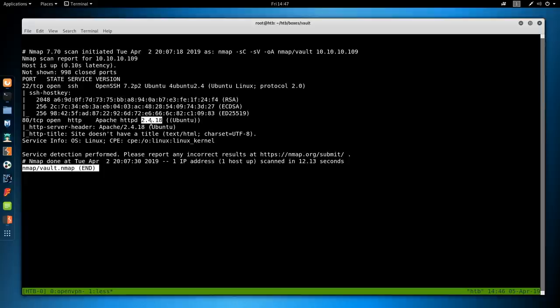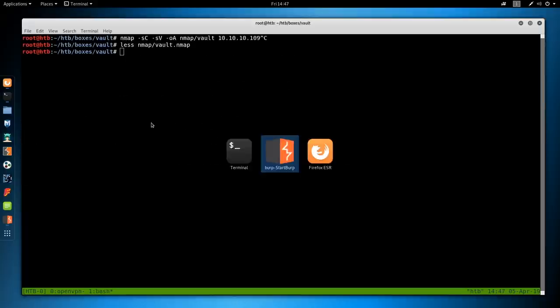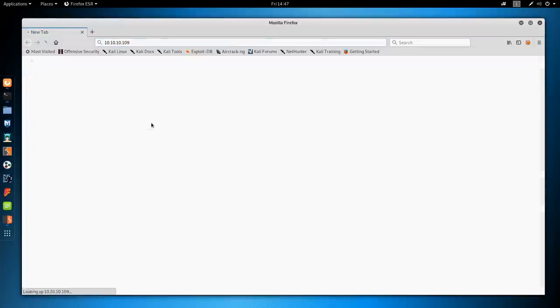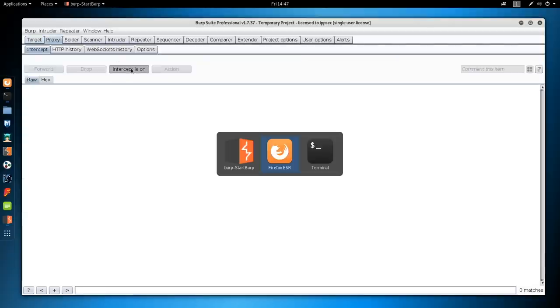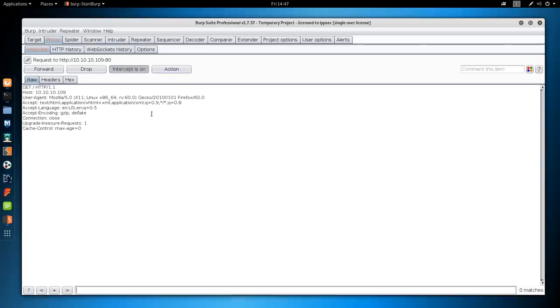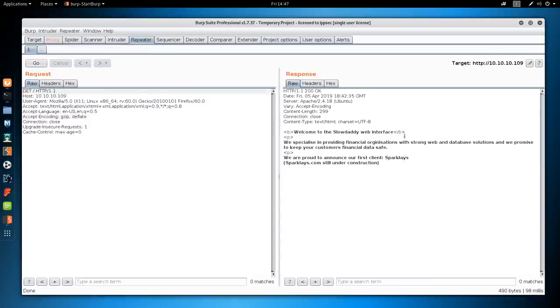Since HTTP has much more of an attack surface than SSH, that's where we're going to begin. Let's go to the web browser and go to 10.10.10.9. We get a basic web page that says 'Welcome to the Slow Daddy's web interface' with a bunch of information. We're proud to announce our first client, Sparklase — sparklase.com is still under construction. The first thing I want to do is check virtual host routing with Sparklase. We'll go to Foxy Proxy, go to Burp Suite, make sure Burp Suite is set to Intercept, refresh the page to send the request to Burp, press Ctrl+R to send to the repeater tab, Ctrl+Shift+R to switch to repeater, and click Go. We see exactly what we saw on the web browser. Now I'm going to change the host to sparklase.com, click Go, and we get the same exact thing.